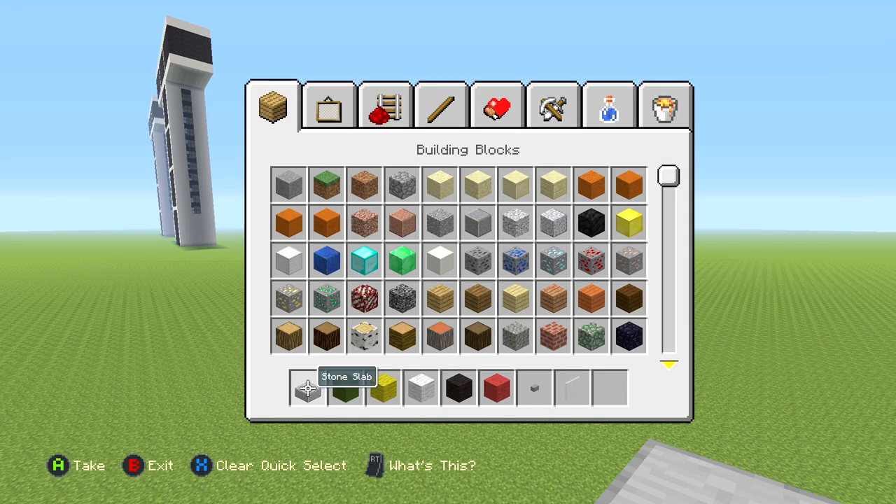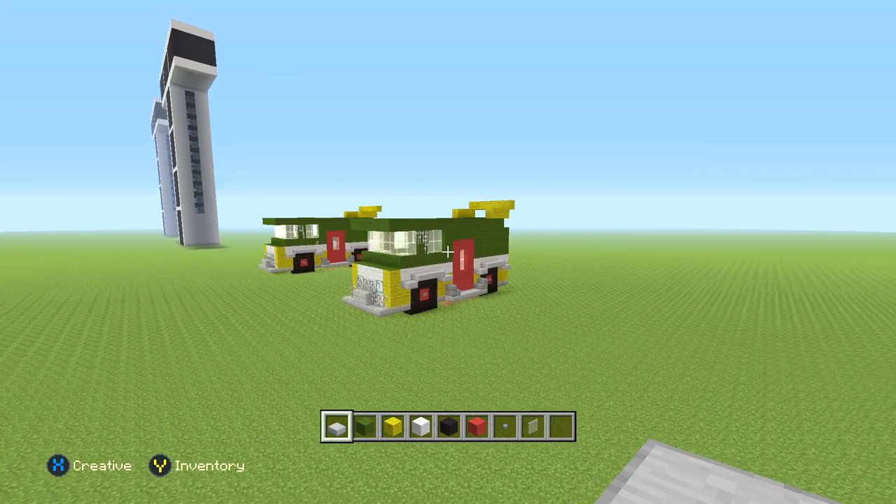For this build you're going to need stone slabs, green wool, yellow wool, white wool, black wool, red wool, a few buttons, some white stained glass panes, and then a few other minor things but we'll get to that when we need it. Anyway, let's get started.